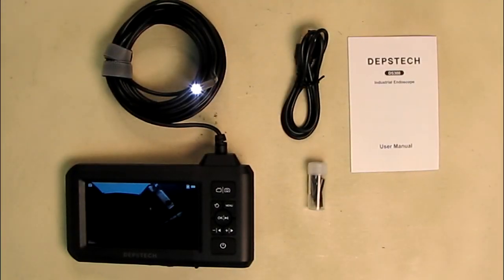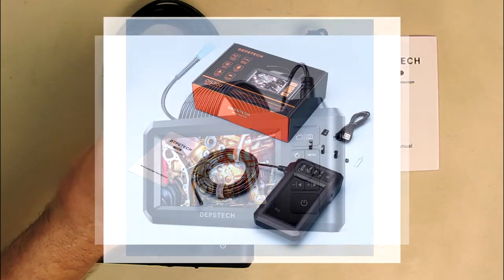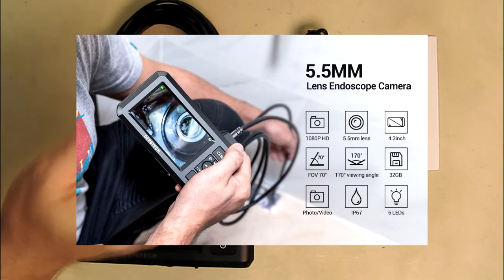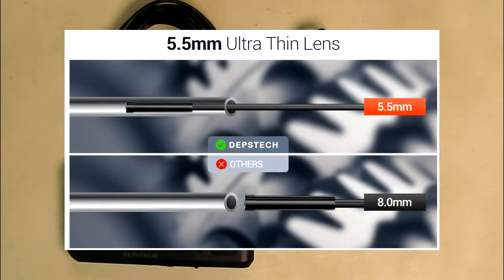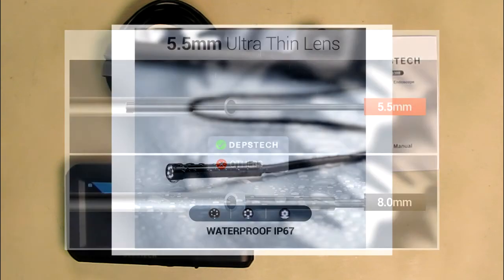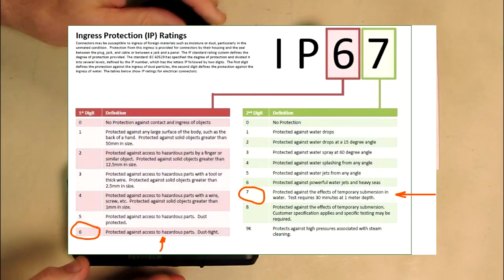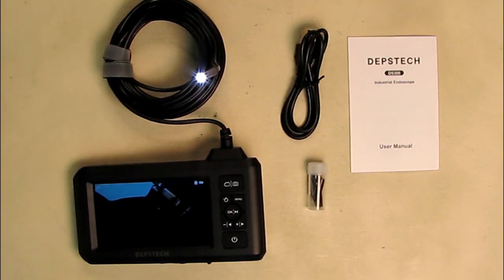Hello, this is Robert Veach with my video review of the DEPSTECH brand industrial endoscope. This is a 5.5 millimeter diameter camera, which is incredibly small — it's amazing that they can fit an HD camera and all the electronics in there with a totally waterproof IP67 rating. This is a borescope inspection camera with a 4.3 inch diagonal screen, and it has a 16.5 foot semi-rigid cable.